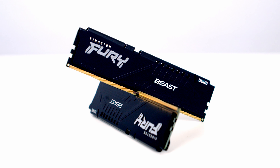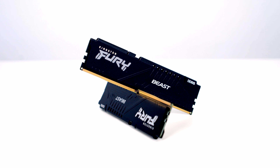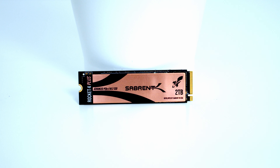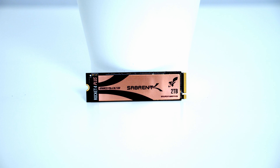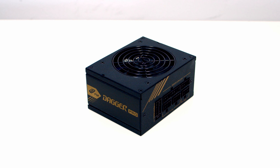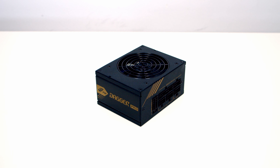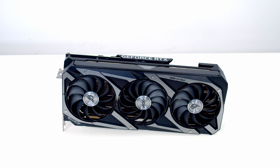For RAM I've got 32GB of Kingston Fury Beast DDR5 at 5200MHz. For storage I'm going with a single Gen 4 NVMe M.2 SSD from Sabrent — it's their Rocket 4 Plus in 2TB capacity. Powering the whole build I've got an 850W Gold SFX power supply from FSP — it's the Dagger Pro. And for the graphics card I'm going to be using the ASUS ROG Strix RTX 3080.